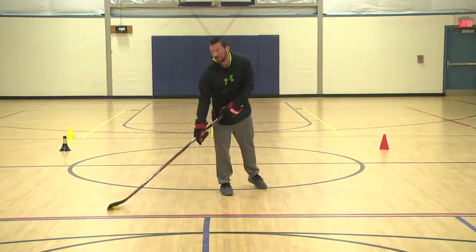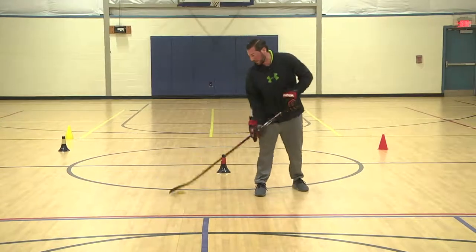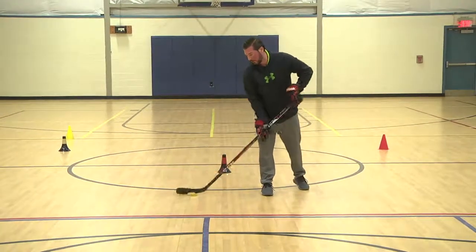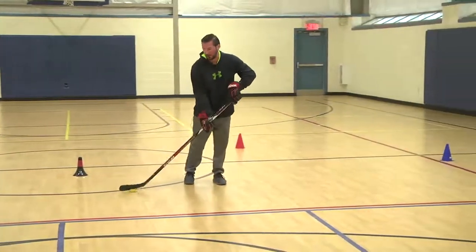One good drill for getting your hands a little better and more confident is a little toe drag. You're going to take the toe and come this way. This one takes a little more focus and it's a little harder to do.